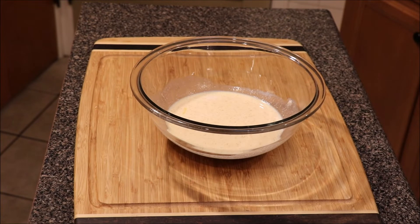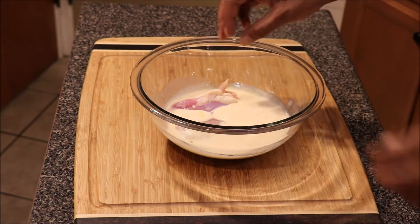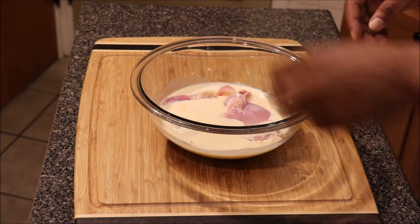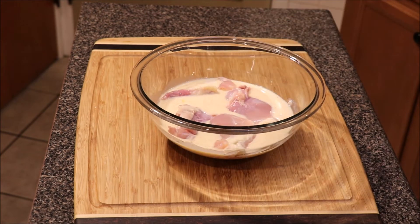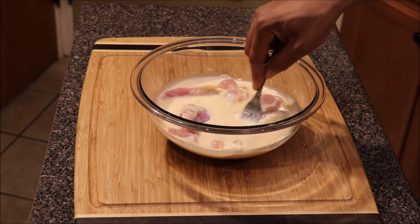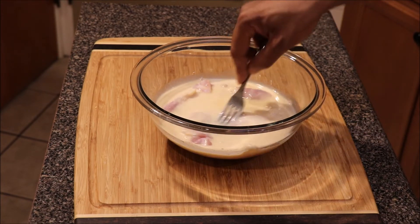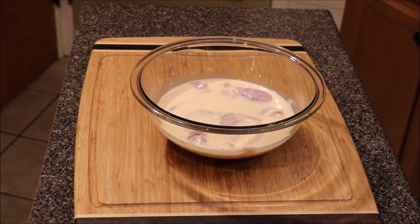Once you have your buttermilk and seasonings mixed together well, take your boneless skinless chicken thighs and submerge them into it. Cover with saran wrap, put it in the refrigerator for about two hours, and voila.